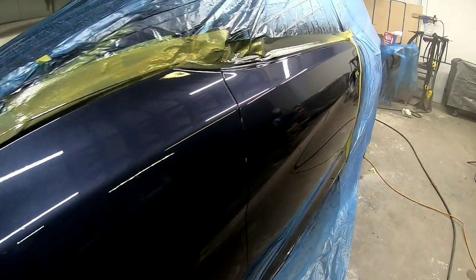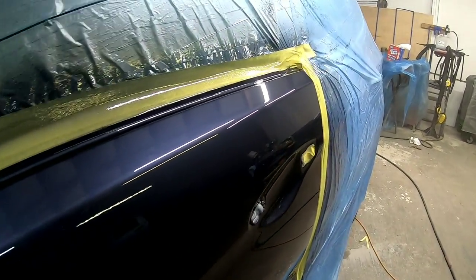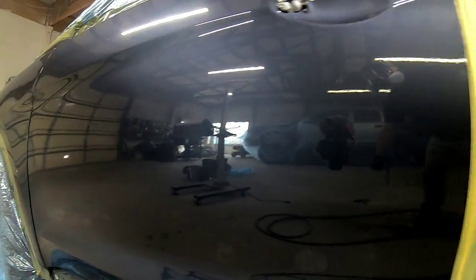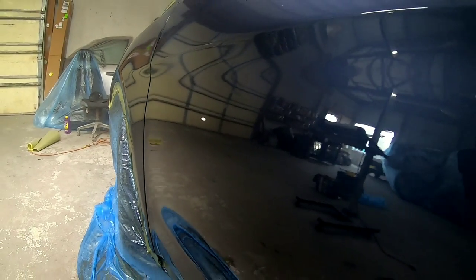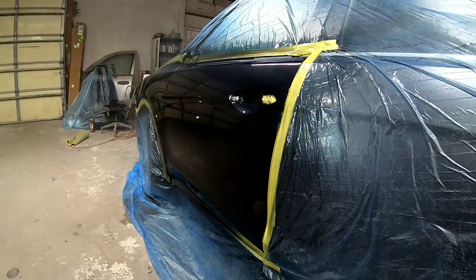This repair is looking great. Let's pull it outside and take a look at the before and after and the finished product. I hope you enjoyed this video and found it helpful — leave me a comment down below and tap that like button. If you want to support the channel, check out how you can in the description below. Thanks for watching, I'll see you next time on Garage Noise.